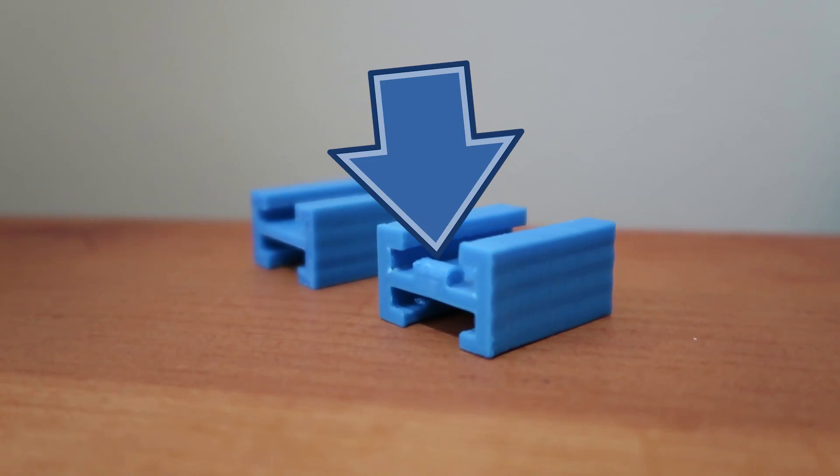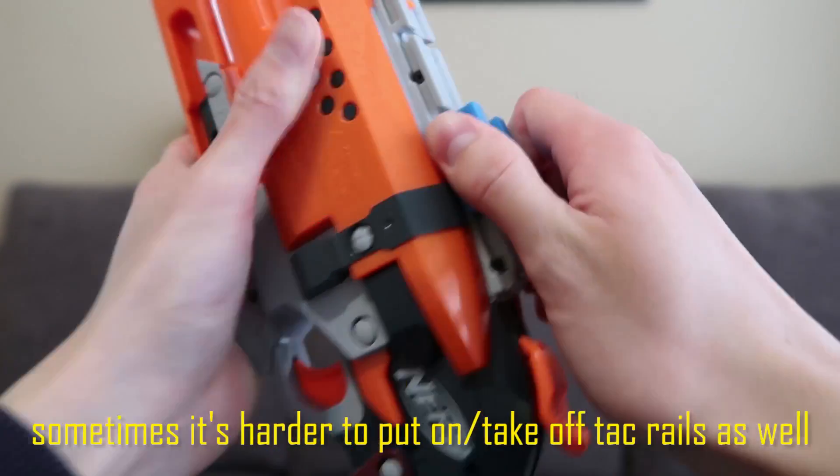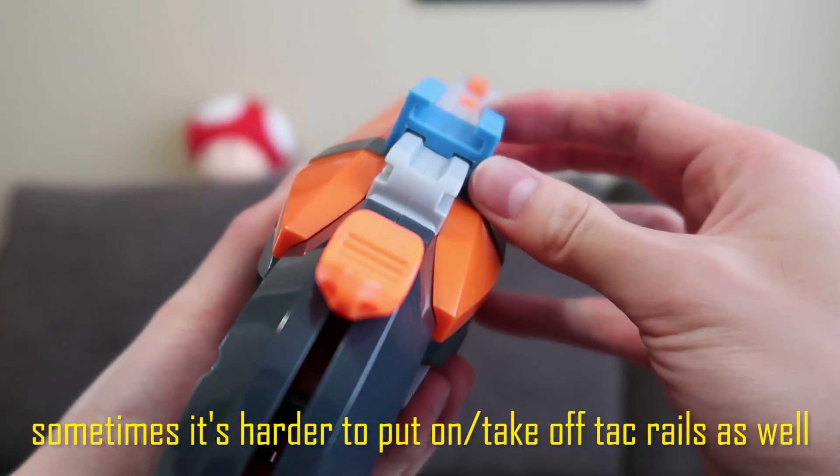My biggest complaint are the bumps on these accessories. A lot of Fred LaTesta's accessories have these bumps to try to lock into the notches of the tactical rails, but more often than not they actually prevent the accessories from getting onto the rails. My word of advice: just completely remove the bumps. They'll then work with a greater variety of blasters including rival and N-Strike blasters, and since these pieces are so wide they're even more secure than the Nerf-to-Nerf connectors.